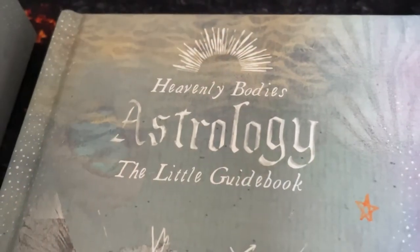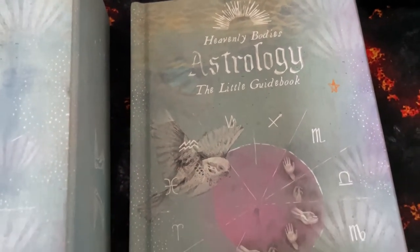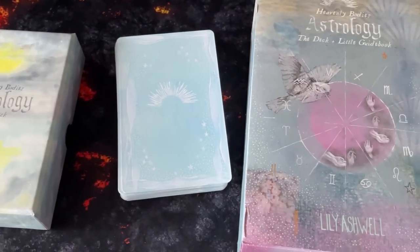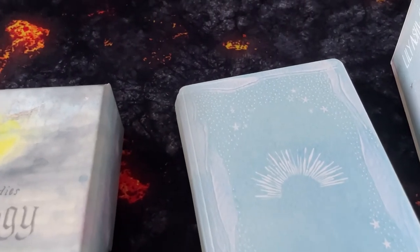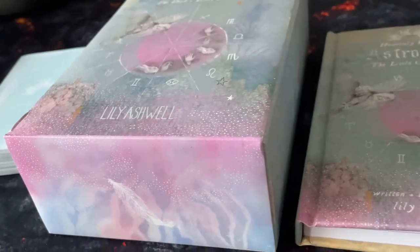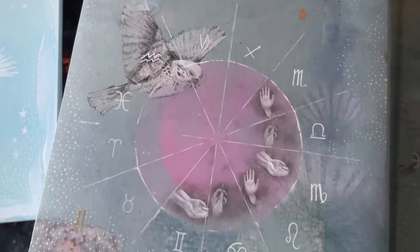So that was it — a look at the Heavenly Bodies Astrology Deck set. I'm really enjoying it and the amount of understanding of astrology I've gained has been awesome. Hopefully this video has been helpful for anybody wanting to get into astrology. I'll do a follow-up video maybe a month from now once I understand things a lot more. I also have another astrology set coming up for review in two weeks, so look out for that one as well. Take care guys, have a good one.